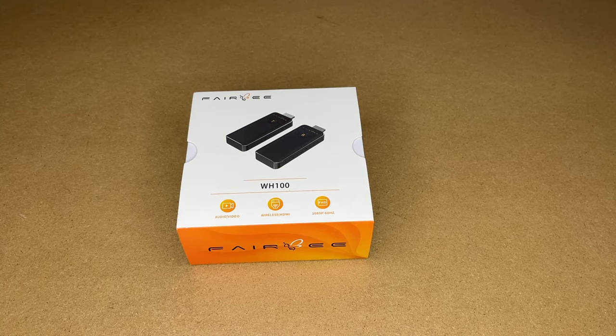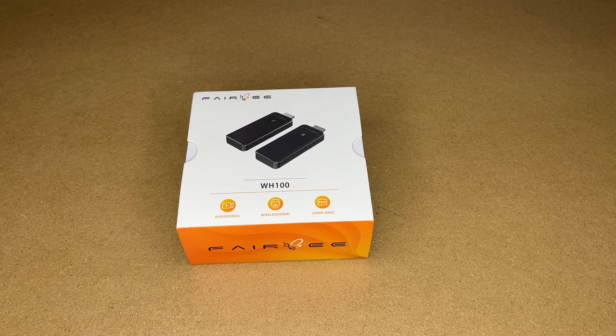Welcome. In this video, I'm going to be taking a look at this Farabee Wireless HDMI Transmitter and Receiver. This was provided to me by the distributor, but they're not compensating me for this video and they're not reviewing it before I post it. If you find this video helpful and want to purchase one, I'll put a link in the description on Amazon, and if you use that link, it helps me out a little bit and doesn't cost you anything extra.